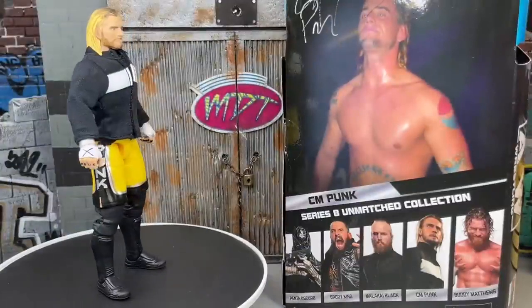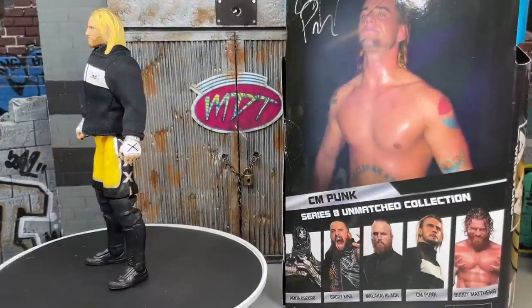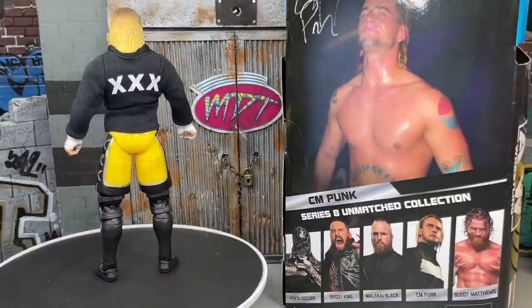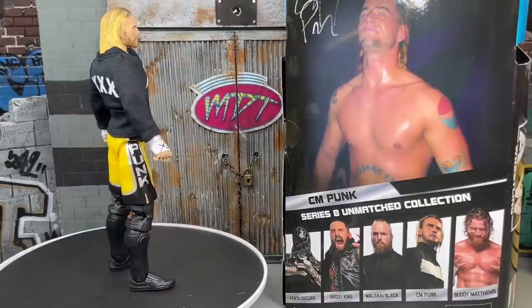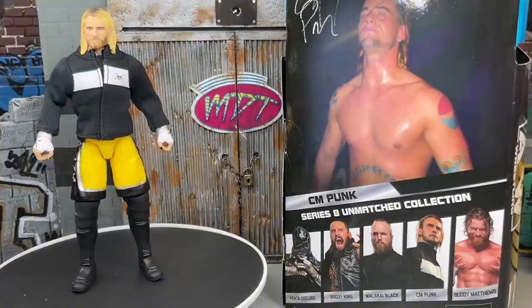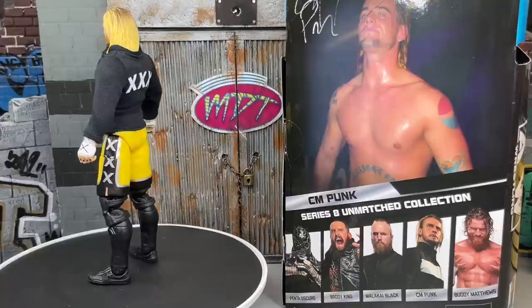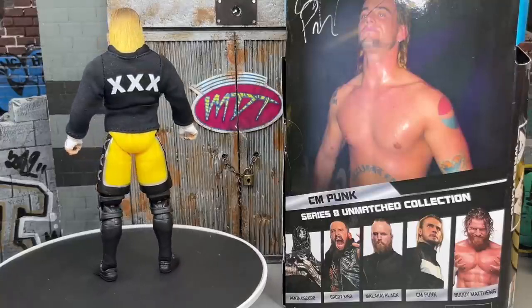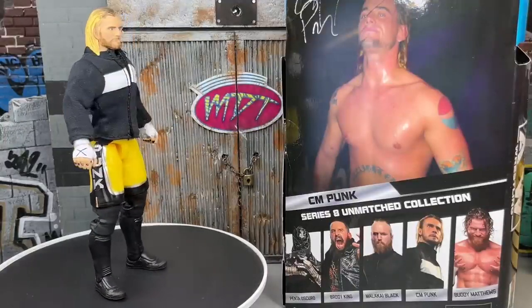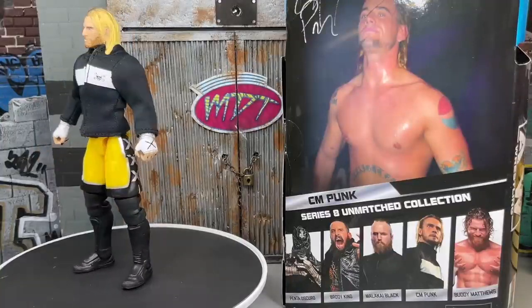Here we have CM Punk out of the packaging — looking pretty damn good, I might add. Not a perfect figure by any means, but we are going to take a look, diagnose it, and dive into the details. I wanted to do this CM Punk by himself, because we did the first ever CM Punk figure by itself — the Unmatched Collection Series No. 4 figure — and we did the Supreme Collection by itself. So I figured why not continue the trend and do the last ever CM Punk like we did the first ever.